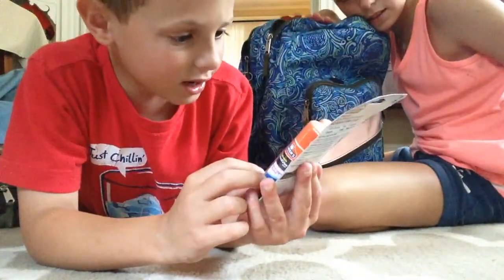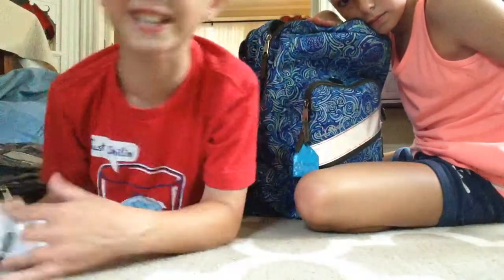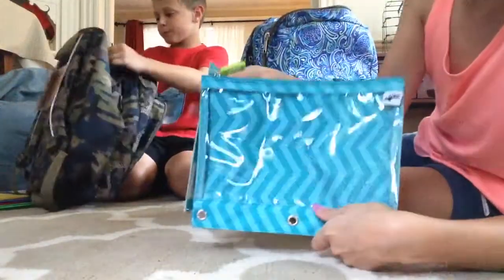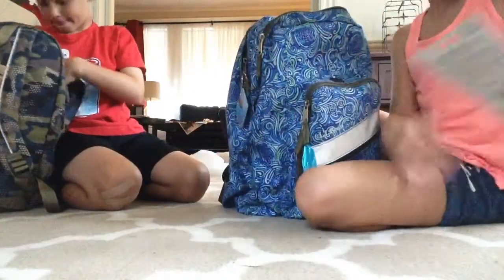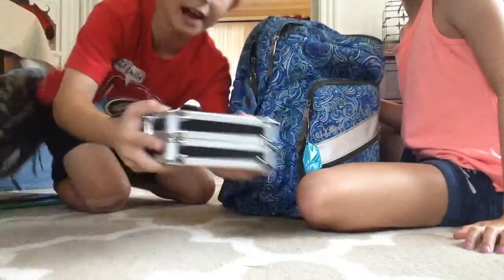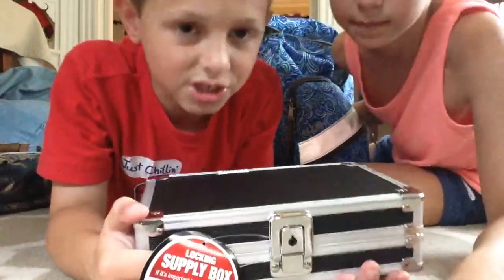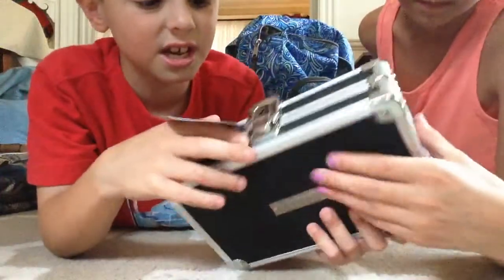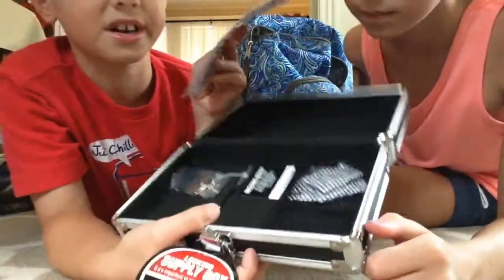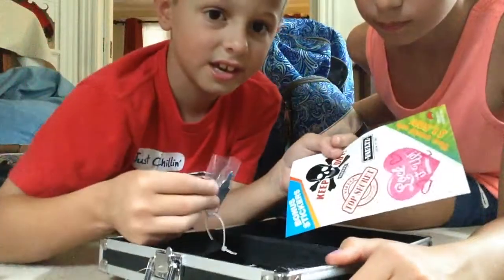The Elmer's glue sticks go on purple and dry clear — two sticks. And in my second pocket I have a pencil case. I have some post-it notes. I have these really cute scissors. I have a black pencil case, and it does come with a key but I won't use it. It has loads of space and a little pocket in there. Here's the key.